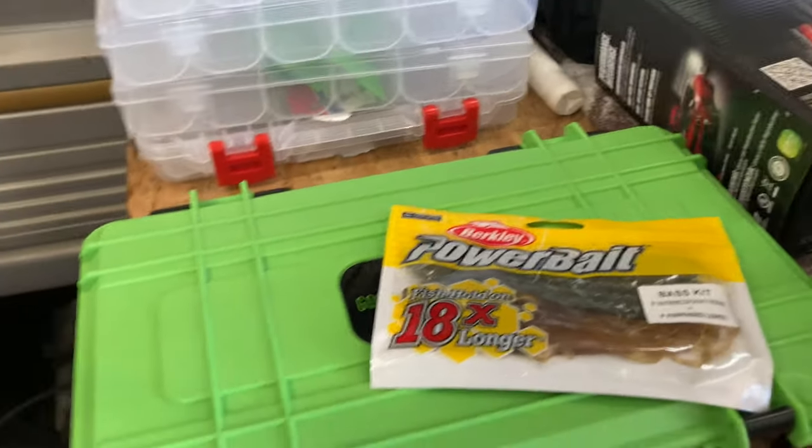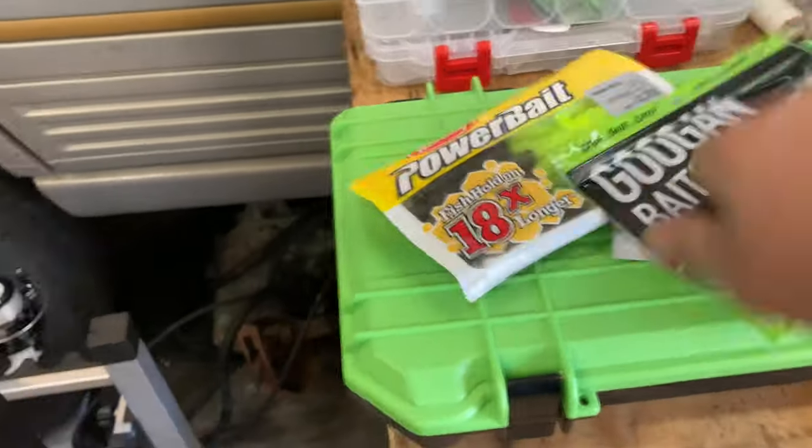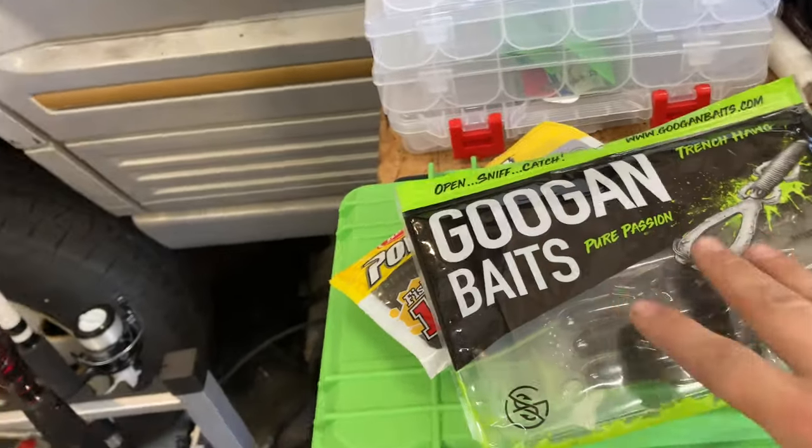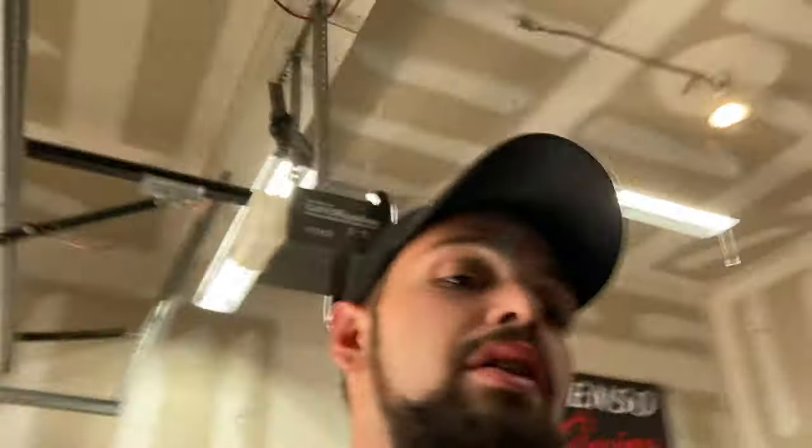I got some power baits, the Googan Cracking Claw, and the one I really want to try out — the Trench Hog, which I've heard great things about — plus a bunch of line just to get started. Now let's get into the good stuff with a price breakdown, since when I bought this I was looking at other people's videos to see what they did and how much it cost.